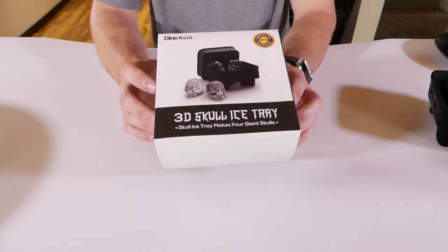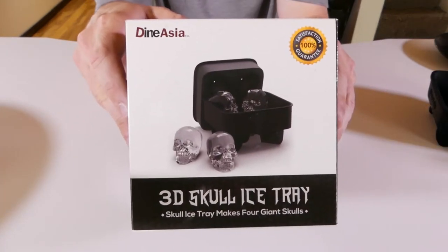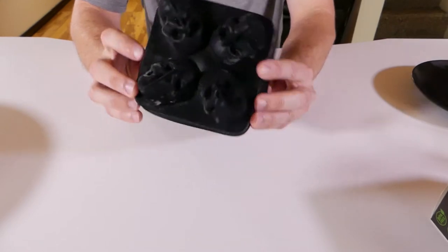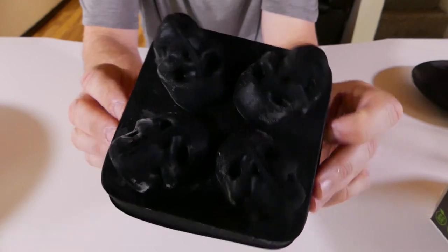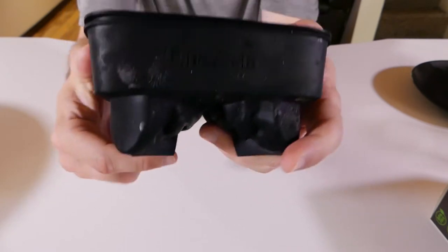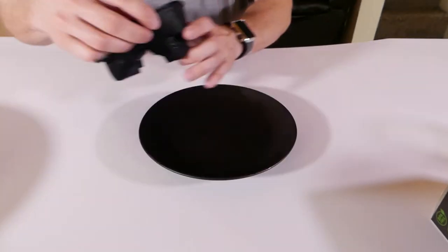The next ice cube mold I have is the Dineasia 3D Skull Ice Tray. I froze these at the same time as the Buddhas. I want to put colored water, Kool-Aid, or some juice in here and have these for Halloween.